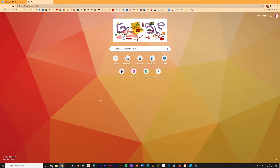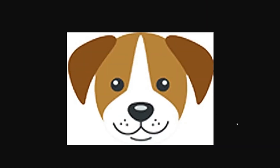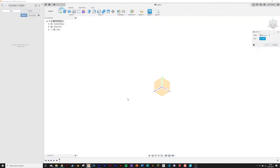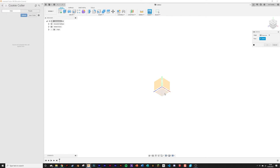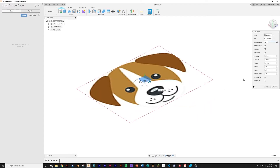We're not actually starting in Fusion 360 just yet, because the first thing you'll want to do is find an image of what you want to create. I'm going to be using this dog, but you can use whatever you want so long as it's not too complex. Just save the image, insert it into Fusion 360, select the axes — preferably the flat one — and your image has appeared in Fusion. Make sure your settings are the same as mine, then click OK.